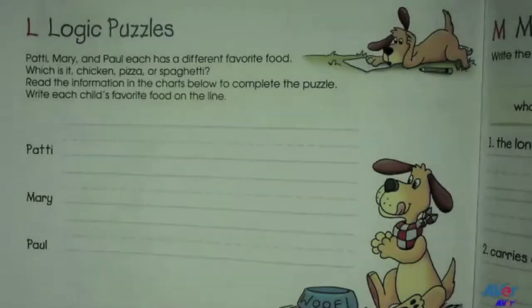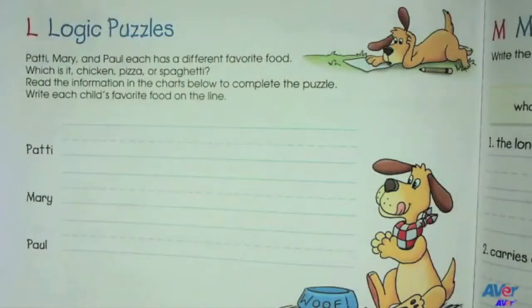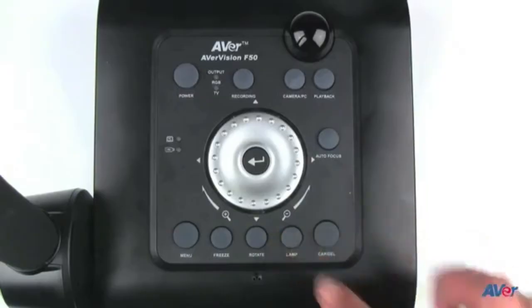When you power on your AvaVision document camera, it will automatically adjust the picture using available light. If you need an additional light source, you can switch on the lamp shown here.